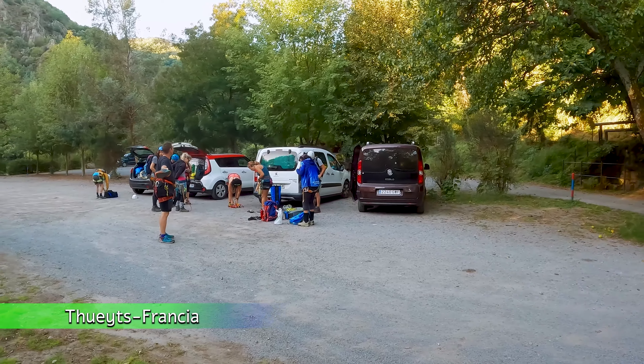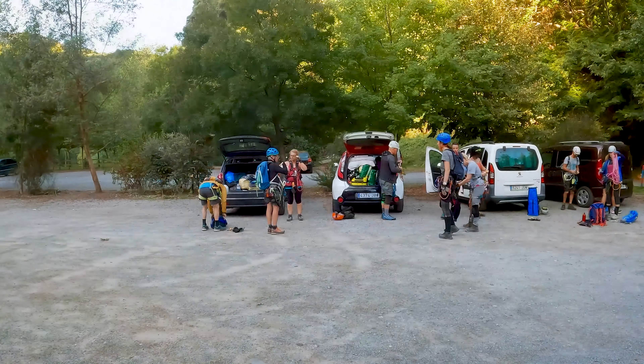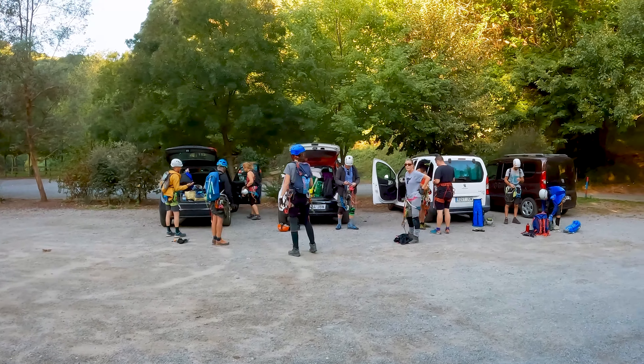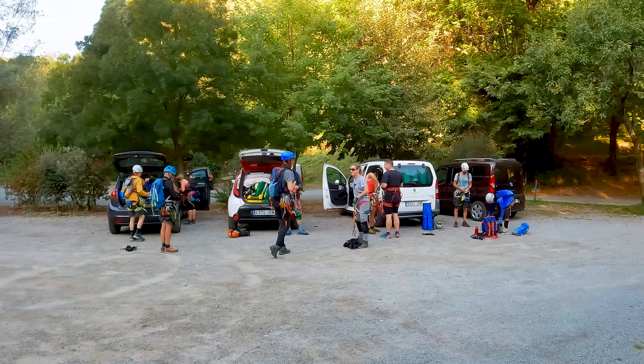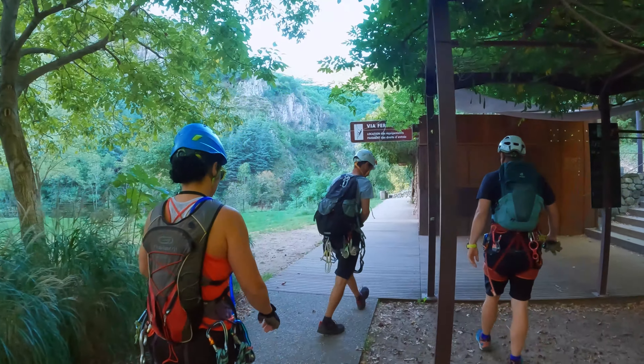Hoy venimos hasta este pueblo francés para recorrer su vía ferrata. Tras ponernos los equipos, vamos en busca del inicio pasando por delante de un establecimiento donde se alquila material para esta actividad.